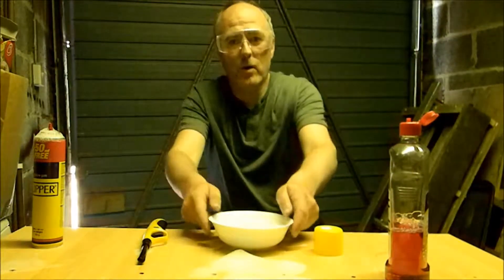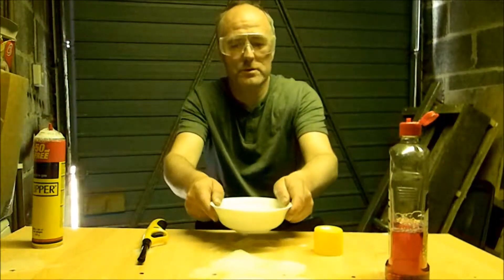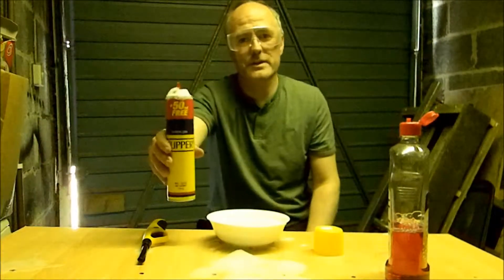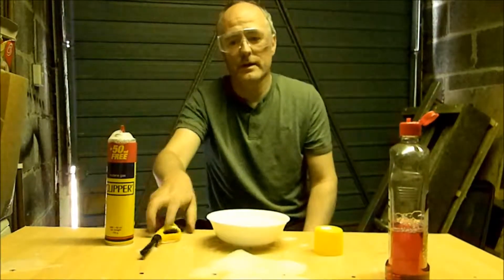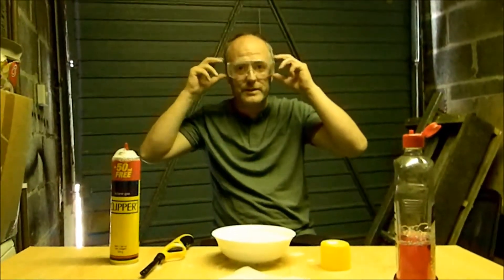What we need is a bowl of water containing bubbles, a butane gas lighter cylinder, a ladle and a saucer, and of course the most important thing — safety glasses.